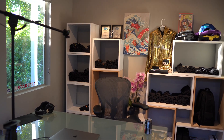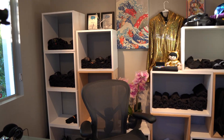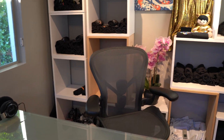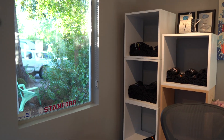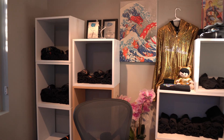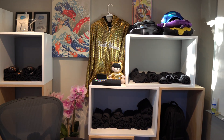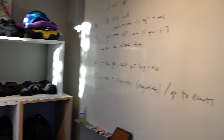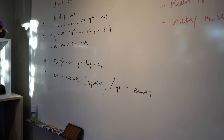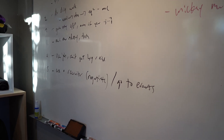Welcome to this episode of MTV Cribs. This is where I live and I'm pretty sure it's got the worst possible setup for sound. This is my desk. You can see to the side I've got a window — a nice hard surface for sound to echo off of. I've got that wall with some free t-shirts I give away and some swag. That might absorb a little bit of sound.